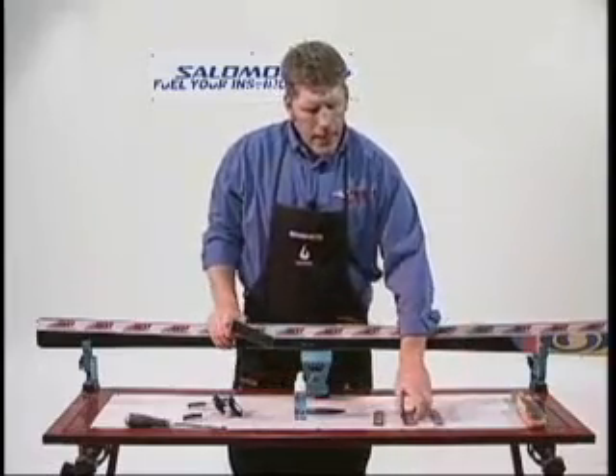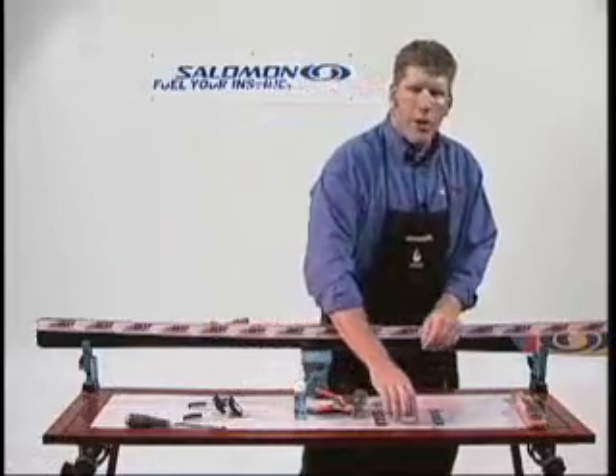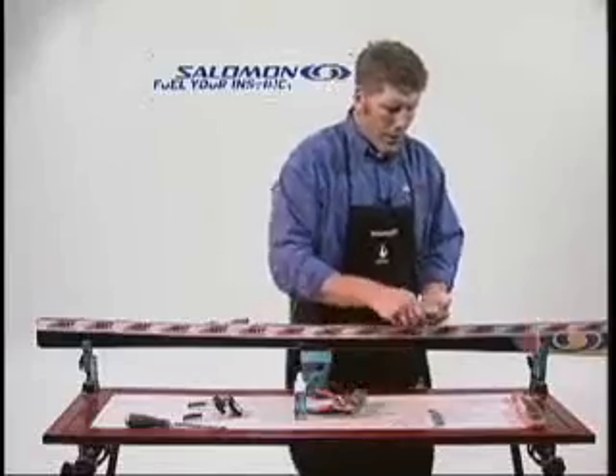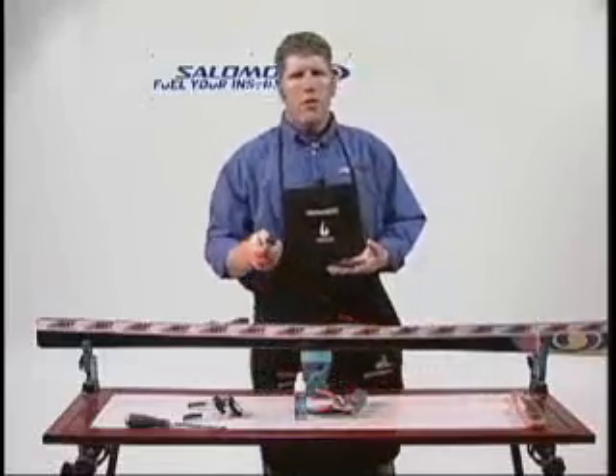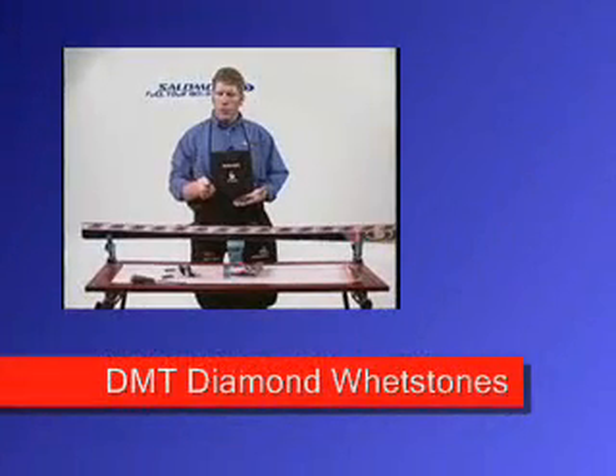All these diamond stones are basically the same in what they do. The difference is the length of time they last and the cost you pay for them. Some of the bonuses of the DMT: it's very light, easy to pack around, and it's been the industry standard for a long time. It's a good tool.